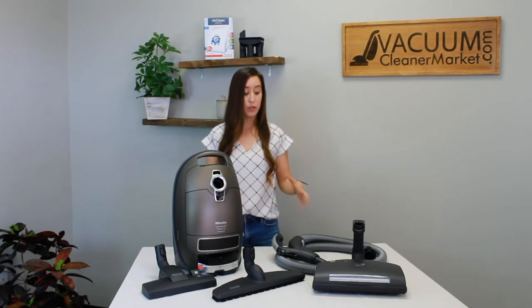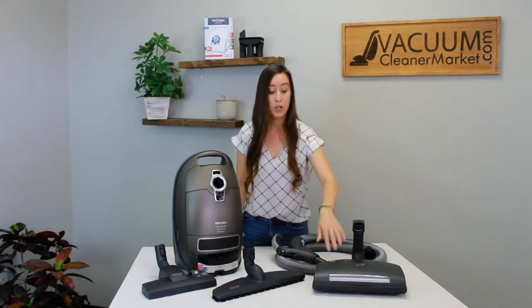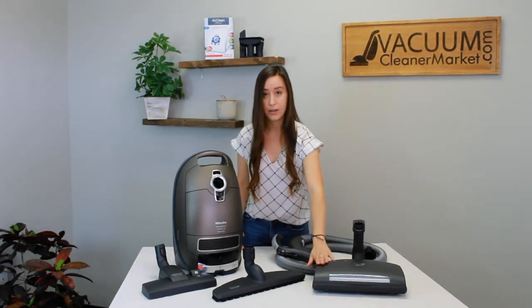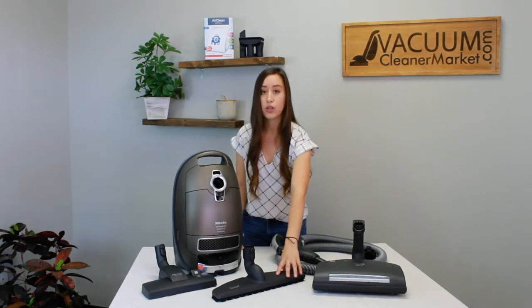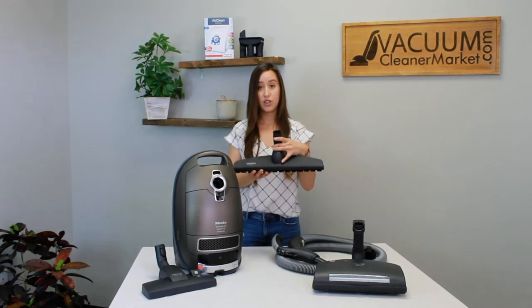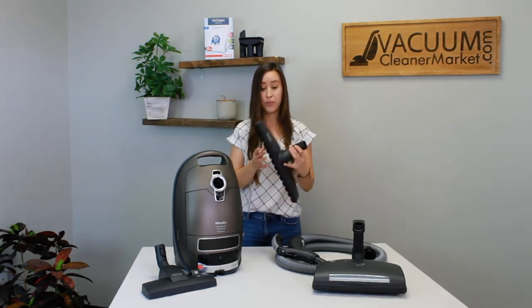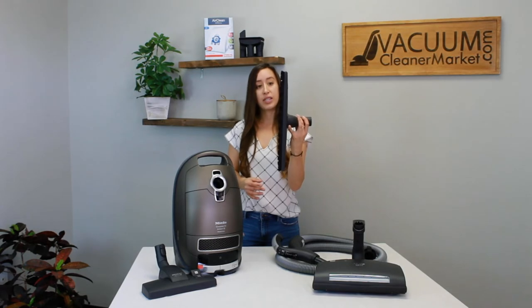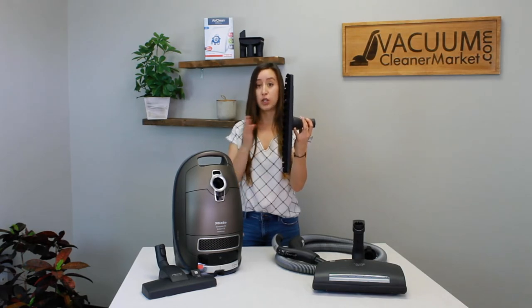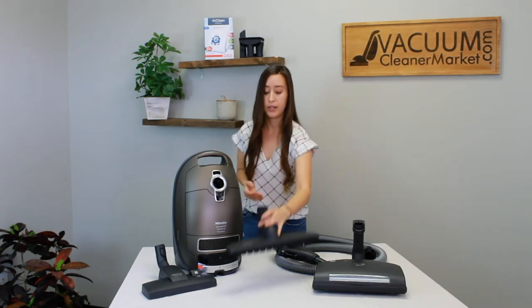Going over the attachments in a little more depth: you have your electric carpeting powerhead which has LED lights on it — this is their deluxe powerhead. You also have an extra large parquet hard flooring attachment which is 16 inches in length, which is really great if you have a lot of hard flooring in your home. The bristles on this attachment are very long, making it great for getting into the grooves of tile and any hard flooring, and it's really good on pet hair.